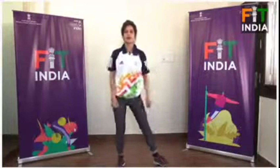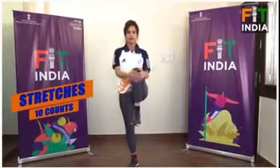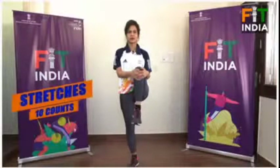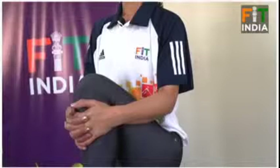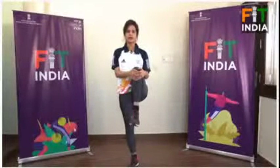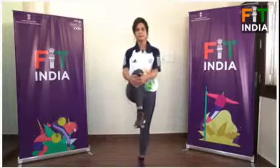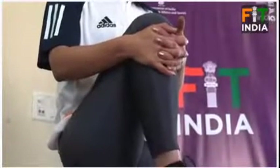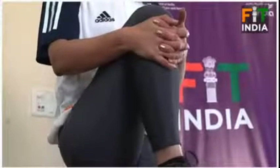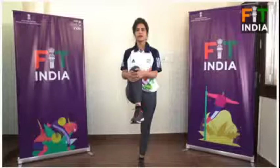And now for some stretches, hold for ten counts. One, two, three, four, five, six, seven, eight, nine, and ten. Other side: one, two, three, four, five, six, seven, eight, nine, and ten.